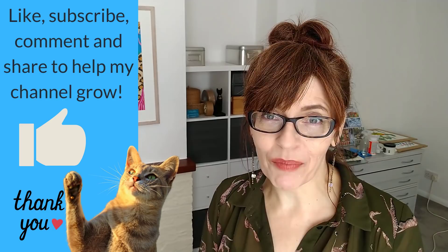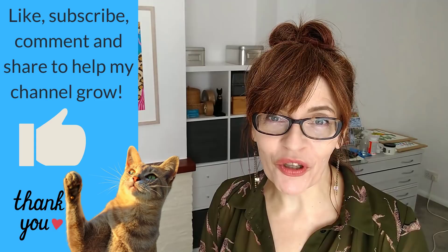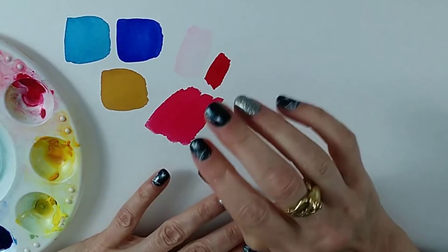If you're getting some value from this video, please show it by clicking the thumbs up. Liking, sharing, subscribing, or leaving a comment helps YouTube push this video out to more people, and I'm so grateful to all of you who watch.